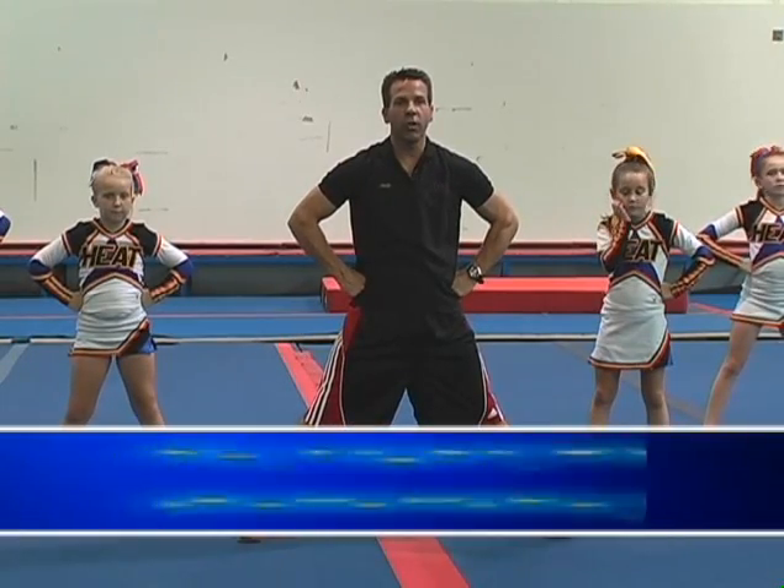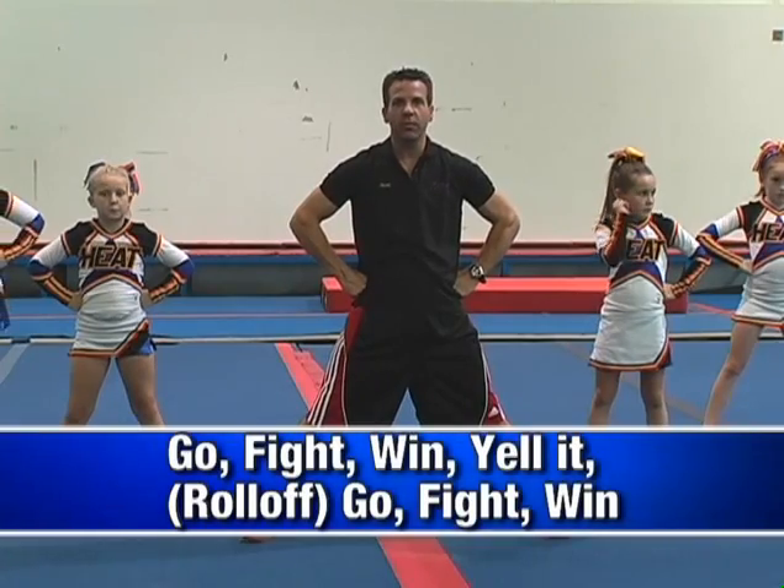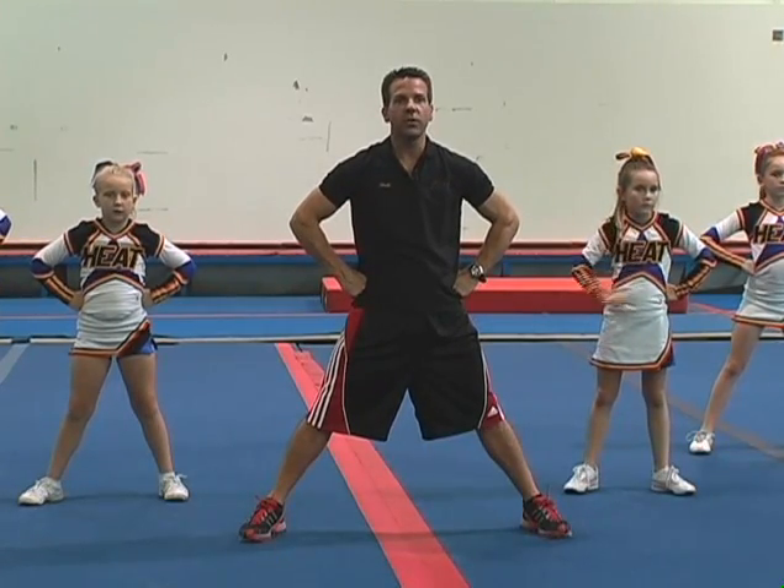This chant is actually going to be a roll off, so if you've got more than just yourself, you want to be able to break that up as you're going through and doing this chant.